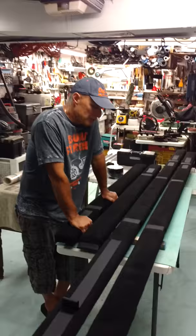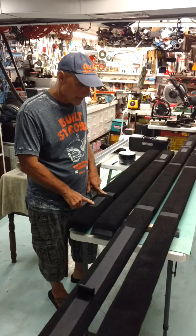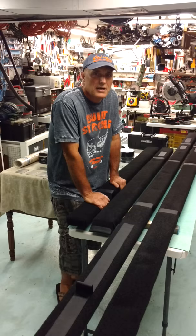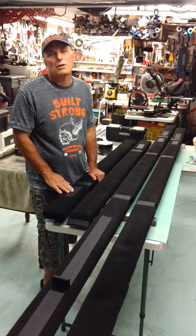I built some bunk trailer bunks the other day out of pressure-treated 2x4s, and then I put some Atwood bunk padding on there. A buddy of mine came by and was wondering why the Velcro's on here, and that's why I'm making this video. Velcro has a couple of useful functions for these bunks, and I'll explain one of those.